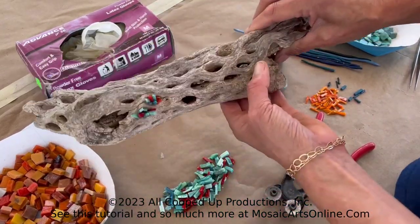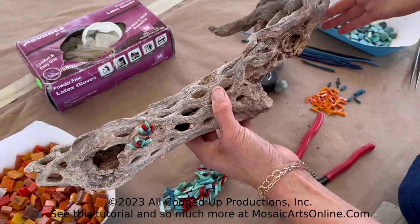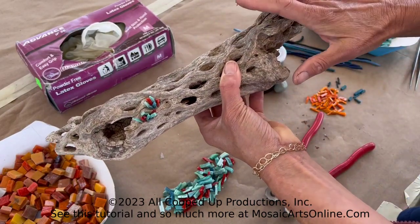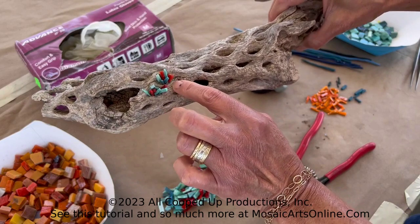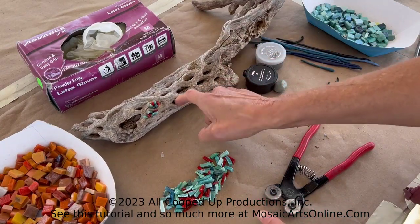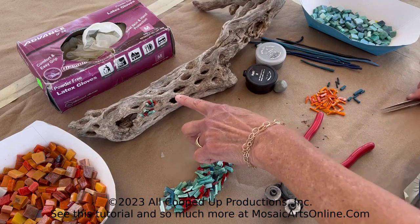This specific piece of driftwood is called cacti wood or cholla wood and it is the skeleton of a cactus or cacti. Look at all the little holes and divots you could add mosaic to. This hole is very deep — it's going to go all the way through, so if you tried to put any other kind of adhesive in there you're really going to be challenged.